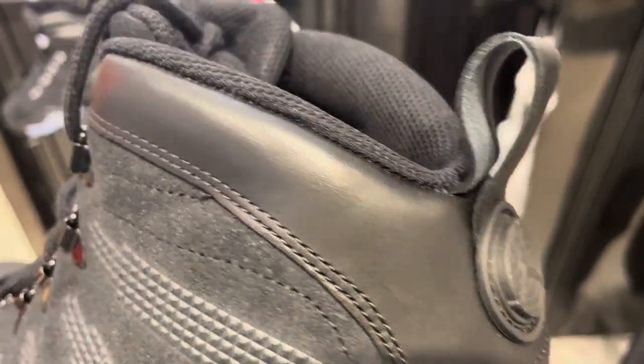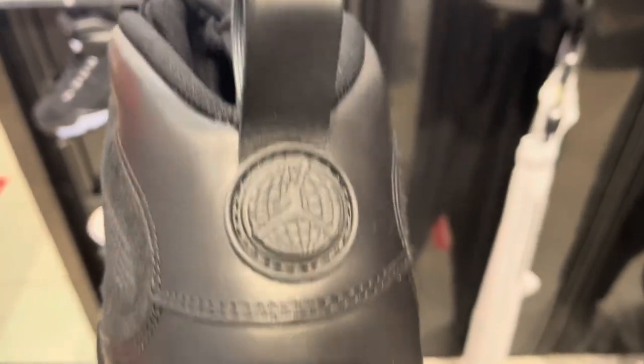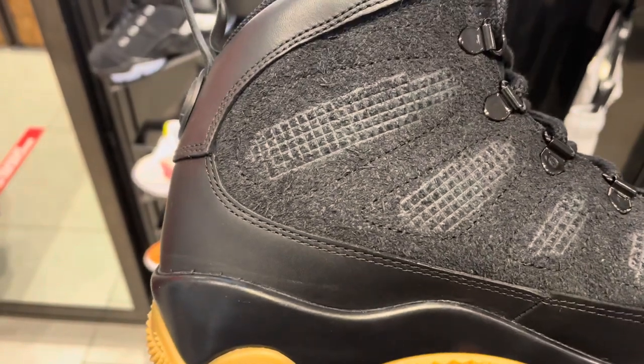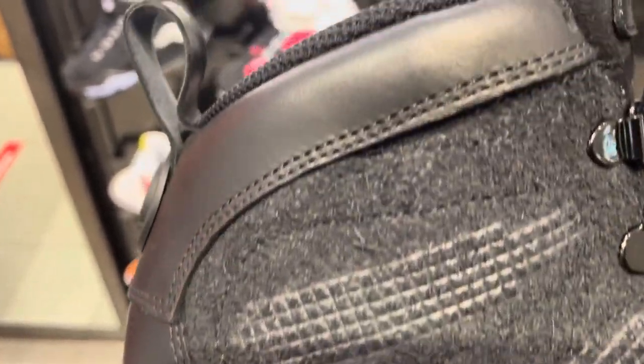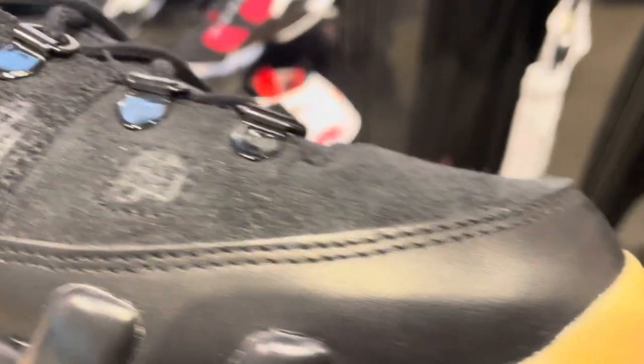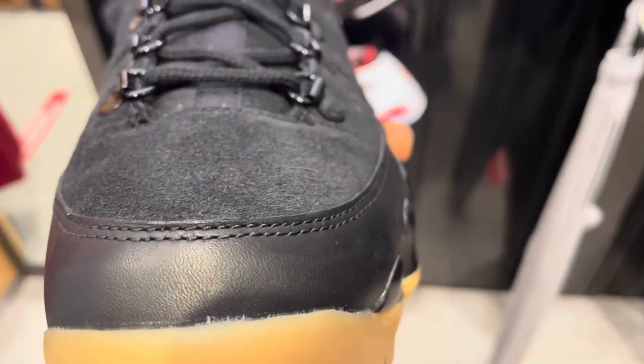Here's a look at the back — you have your Jordan logo there and then the pull tab on the back. That suede is really dense and really heavy, which makes the shoe feel very substantial. You have your black eyelets there, and they're trying to go for that rugged boot-on style with some design elements I'm not quite sure about.